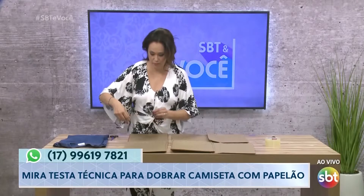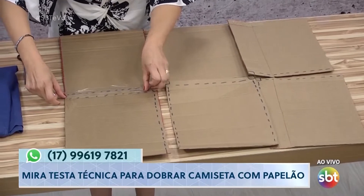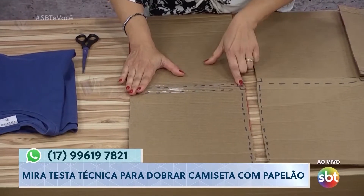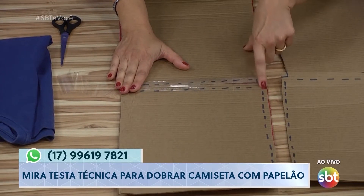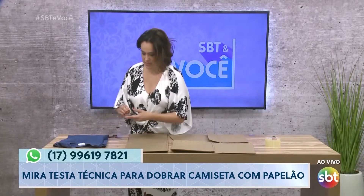Pega um durex, uma fita crepe, alguma coisa na sua casa. Cola bem justinho, ó. Aqui — artesanato com a mira. Você deixa um dedinho, tá vendo que a produção refez um recorte aqui para a gente? Você deixa um dedinho, que é onde vai ter que virar, né?